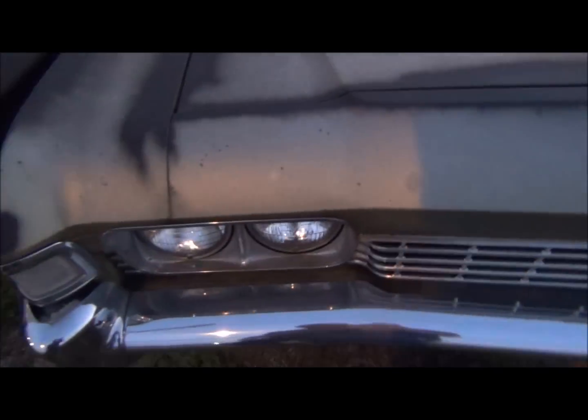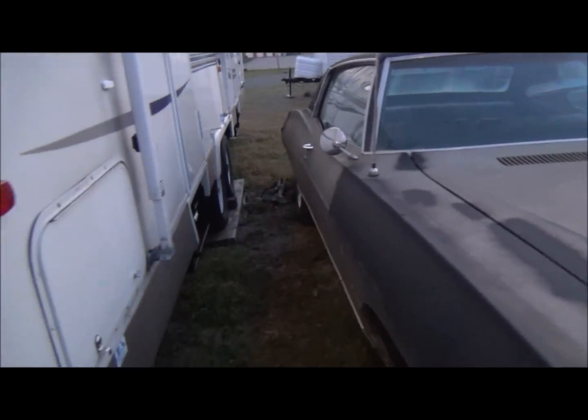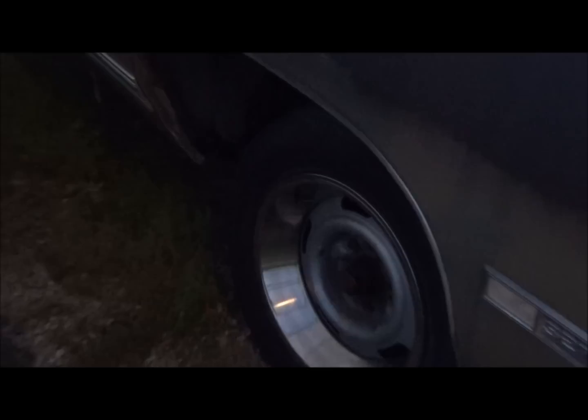It moves real smooth until it closes. Still got all the original trim and everything on it. Body's just in real great shape — probably a couple of rust spots that'll be no problem.